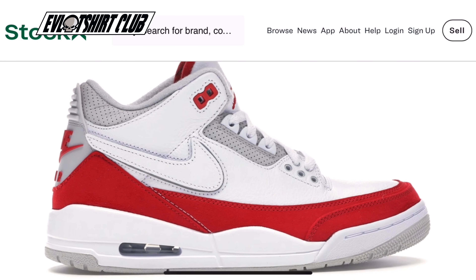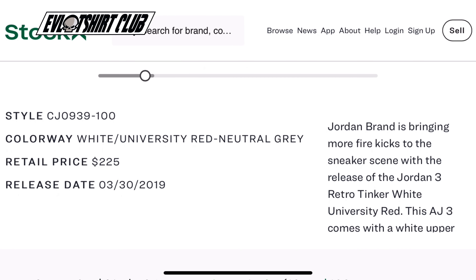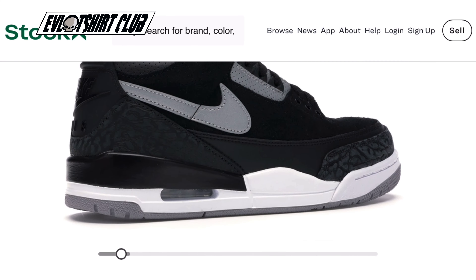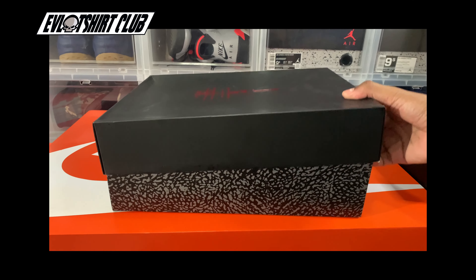That was 2018, and the whole idea was basically going off of the sketches that Tinker Hatfield had before the original AJ3 released. There's a huge story there — I won't dive into that here in this video, but please do leave a comment if it's something you want me to cover. I can of course circle back.